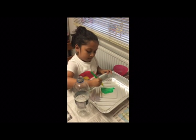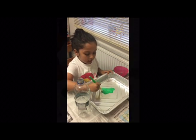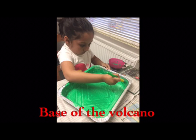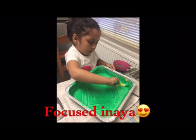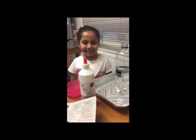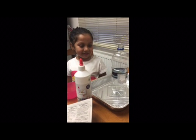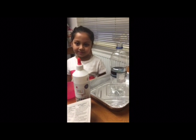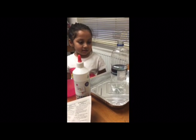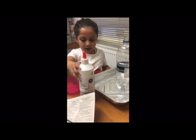So once it dries are you going to start with the paper mache? Yes. Once it dries we start with our paper mache. Okay so while we wait for the tray to dry what are we going to do Niamh? We are going to start with our paper mache. So what have you got to start with paper mache? I got a bottle and glue and a newspaper.